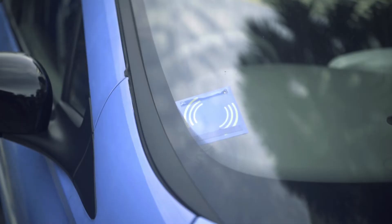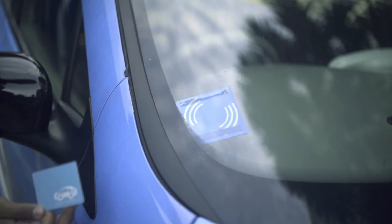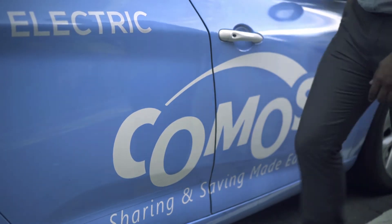Close the door and tap the Comus card. Wait for the blinking LED to lock the EV. Double check to ensure the door is locked.